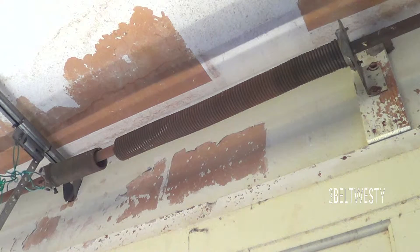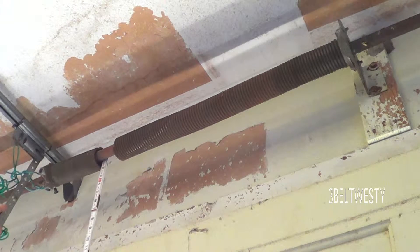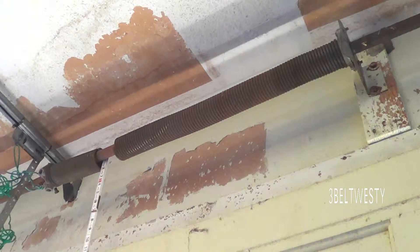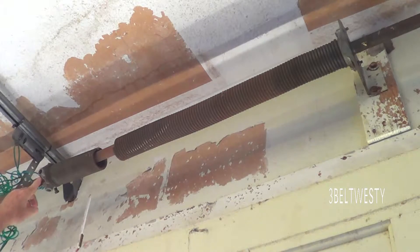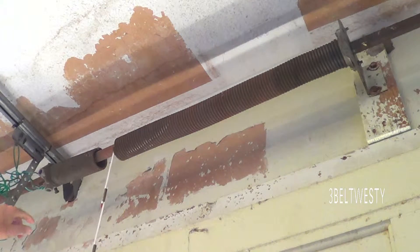This is a broken garage door spring I'm going to measure. The inside diameter of this is one and three-fourths inches. I've undone the screw here and I'm going to put this together to measure the overall length.